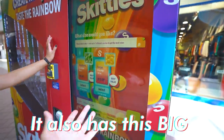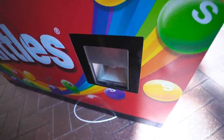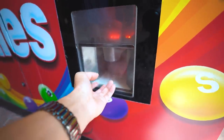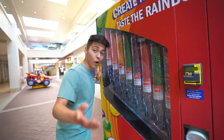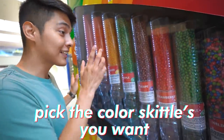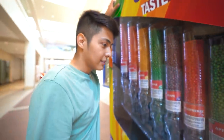It also has this big — maybe like 30-inch touchscreen. That's pretty cool. They got the little dispenser area over here where the cup comes out. Oh look, they got lids too. I think you can actually pick the color Skittles you want. That's pretty cool. You can easily tell which ones are the most popular ones.